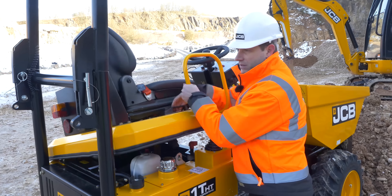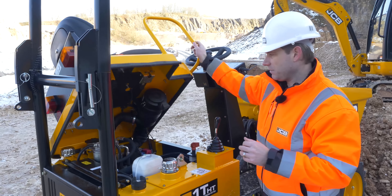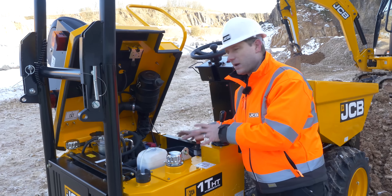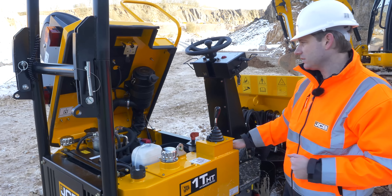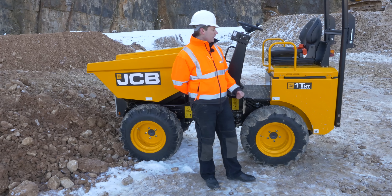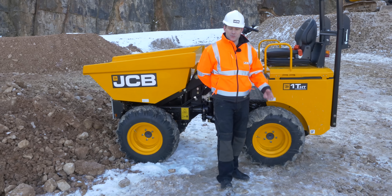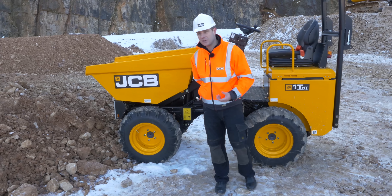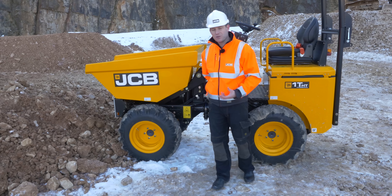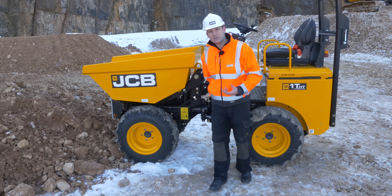With one panel on the rear, it lifts up fully to one side to give you fantastic access to all your major components and all ground level daily checks. There you have it — JCB's smallest new site dumper, the 1T-HT hydrostatic high-tip machine with one tonne payload: incredibly manoeuvrable, durable, and ideally suited for the rental industry.